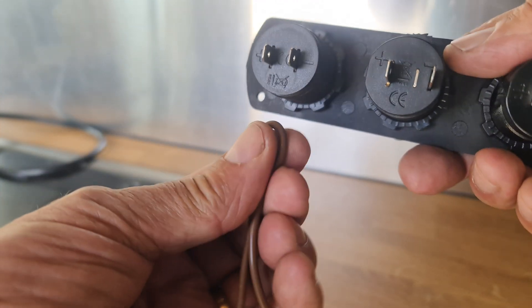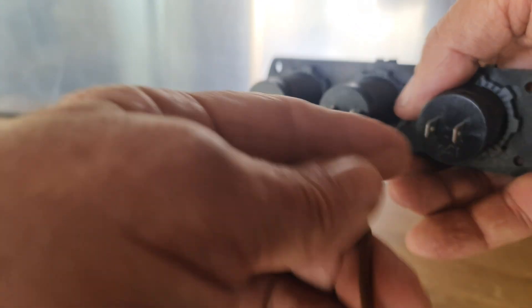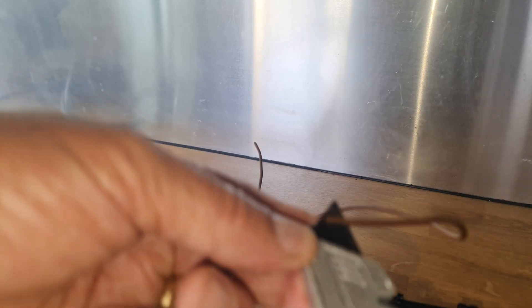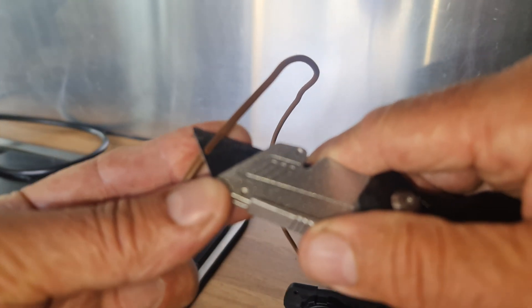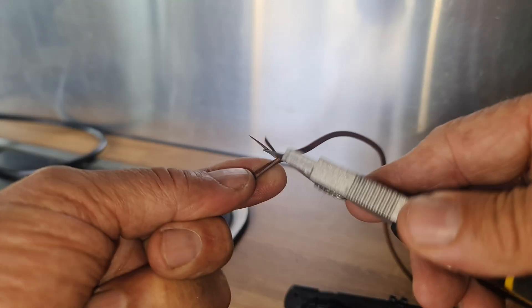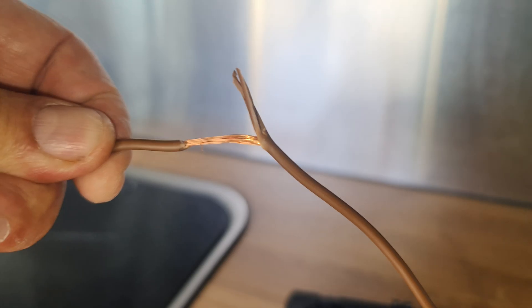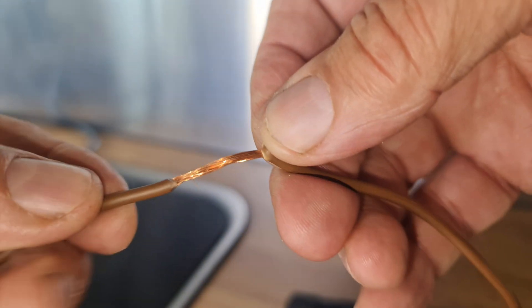I want to strip the wires, bend it, put a clip on it — that'll be one. Another one, bend it, put a clip on it too. The last one will just be on its own. I'm going to use a Stanley knife — I don't want to cut the wires, I just want to peel back the plastic to reveal the wire. So you end up with that.